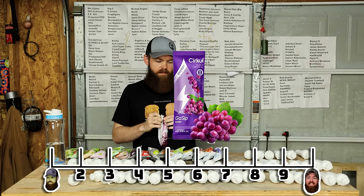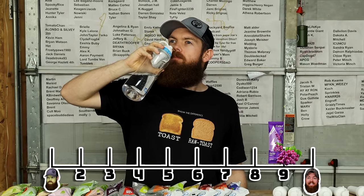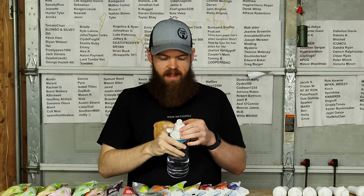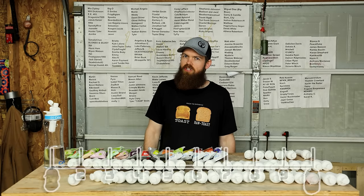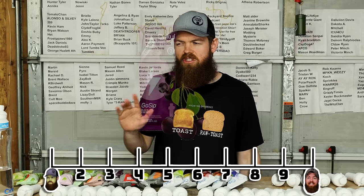Black Cherry. It tastes cherry but it's kind of weak. Honestly I feel like that's a pretty good cherry flavor though. 7.7.